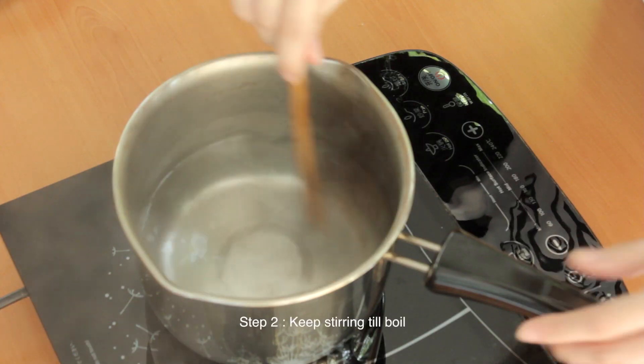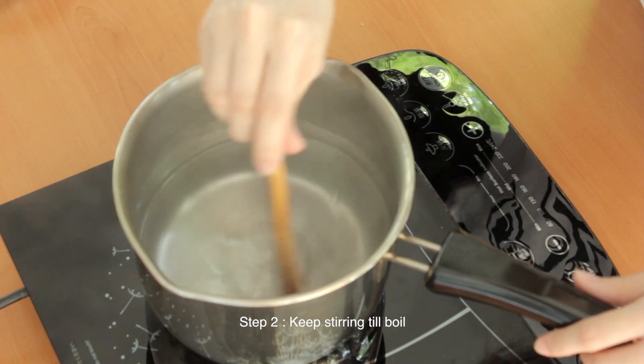Since it boils really quickly, what I like to do is just keep stirring it so the agar agar powder will mix well with the water, so you don't get those little bits inside.